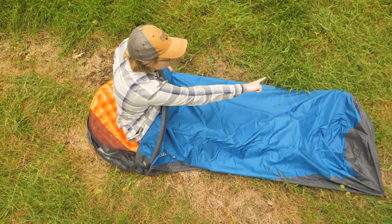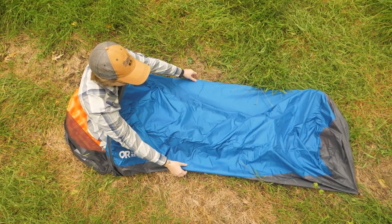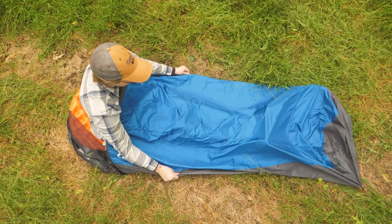This bivy is 82 inches long and 26 inches wide at its widest point, making it a good fit for most standard sleeping bags and pads. As with any purchase, make sure to double-check the dimensions of your gear against the dimensions of the bivy to ensure a good fit.